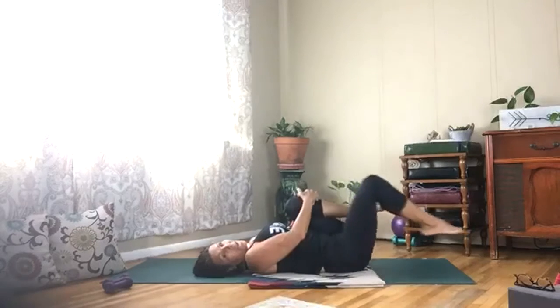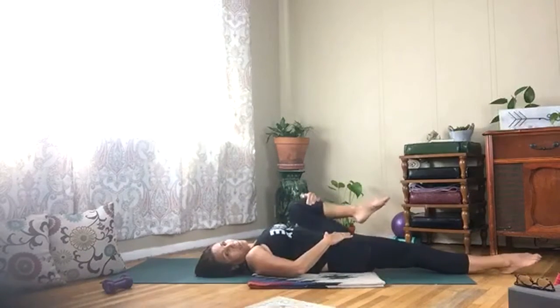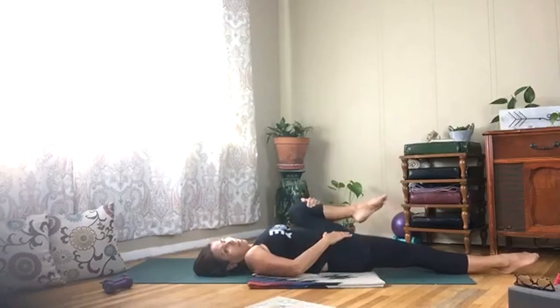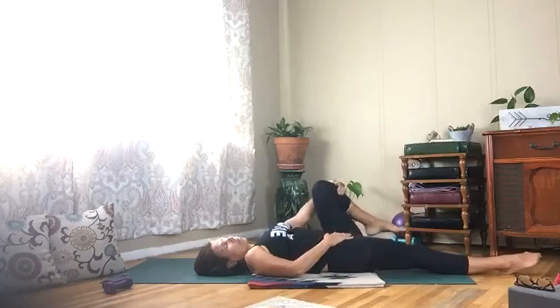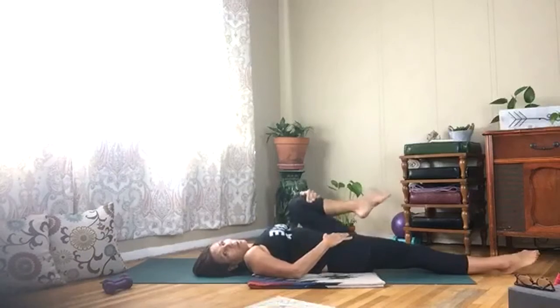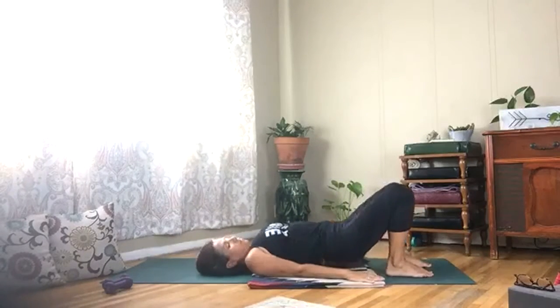Take your left leg out, open and close this right hip, circle it around. Then go ahead and bring both knees back up, feet down, lift and lower your hips.